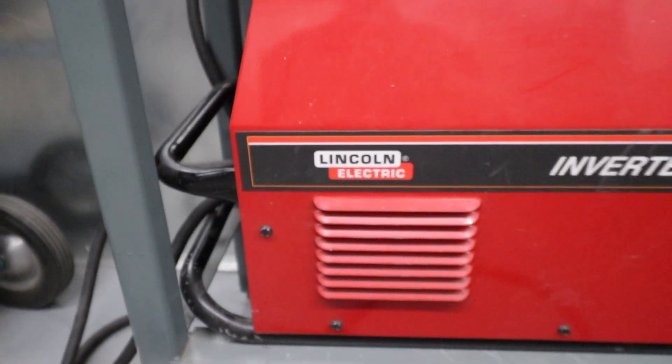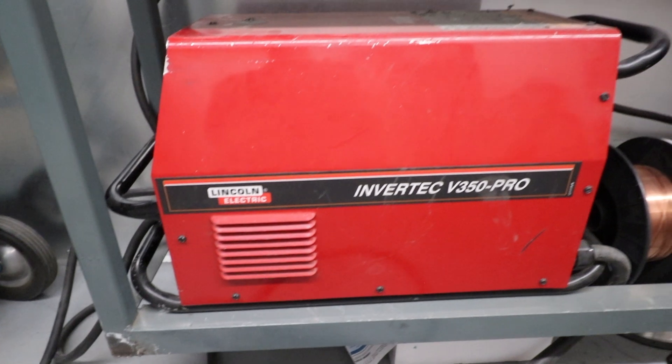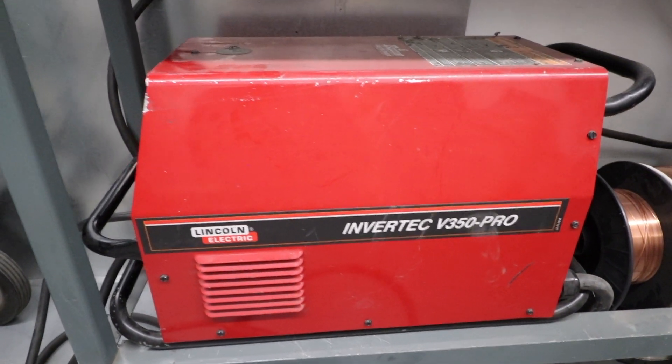What kind of welding machine are we using today? We're using a Lincoln Electric Invertec 350 Pro. For wire settings, you can go anywhere from 21 to 25 volts, and typically we start at about 250 to 300 wire speed. Just pull the trigger and go.